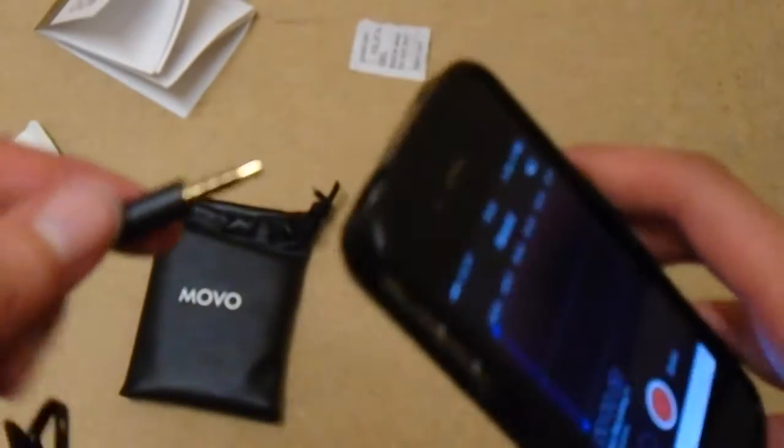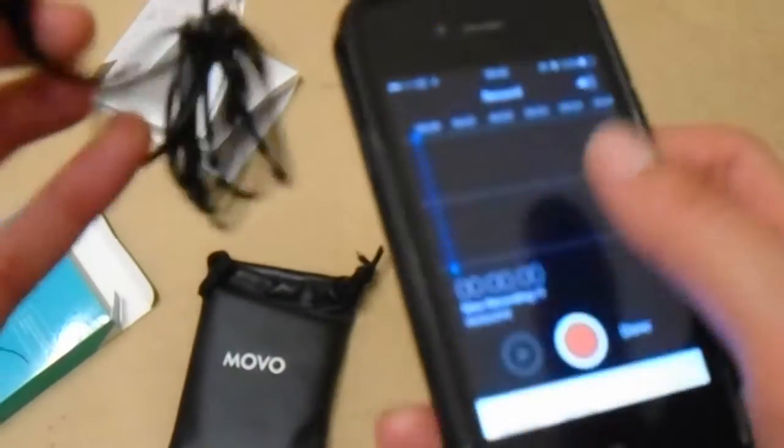What I'm going to do is plug this little mic into my iPhone and see what happens. Let's do that now. Put it in there and let's test it out.